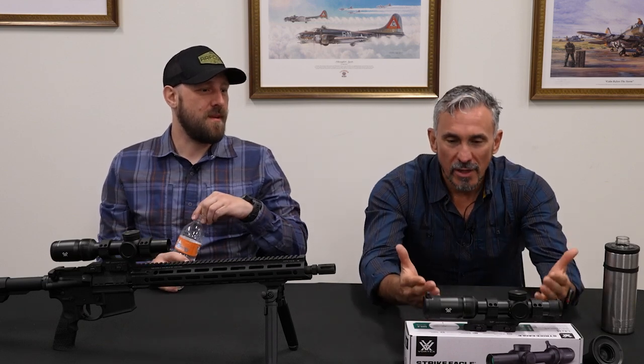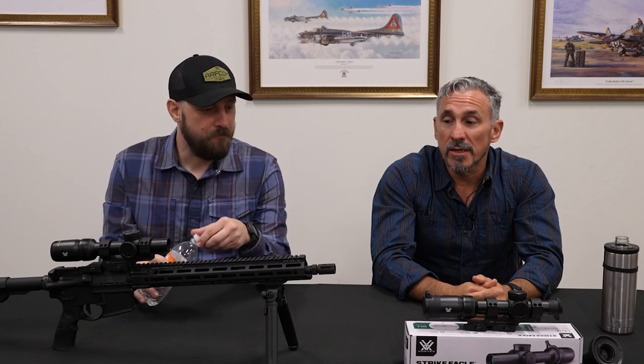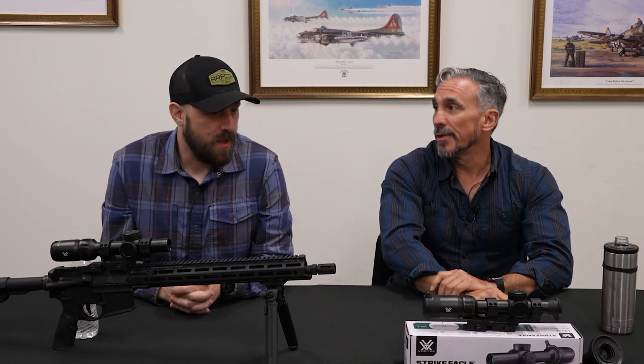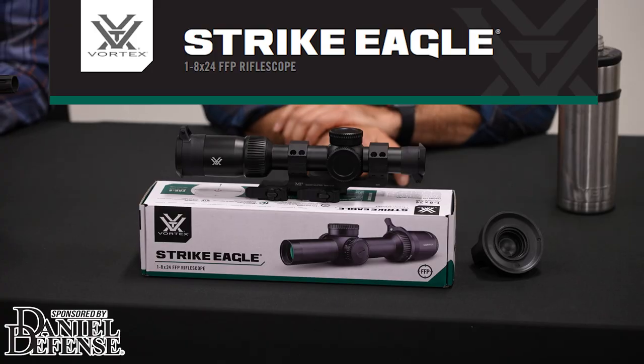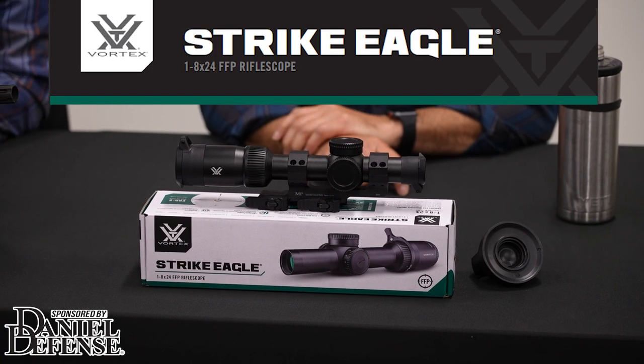We're going to be talking about a new product from Vortex, something we're very excited about. It's going to be hitting the market here very soon, so make sure you're following. What is it that we're looking at, Paul? The Strike Eagle 1-8, but now it's in first focal plane.